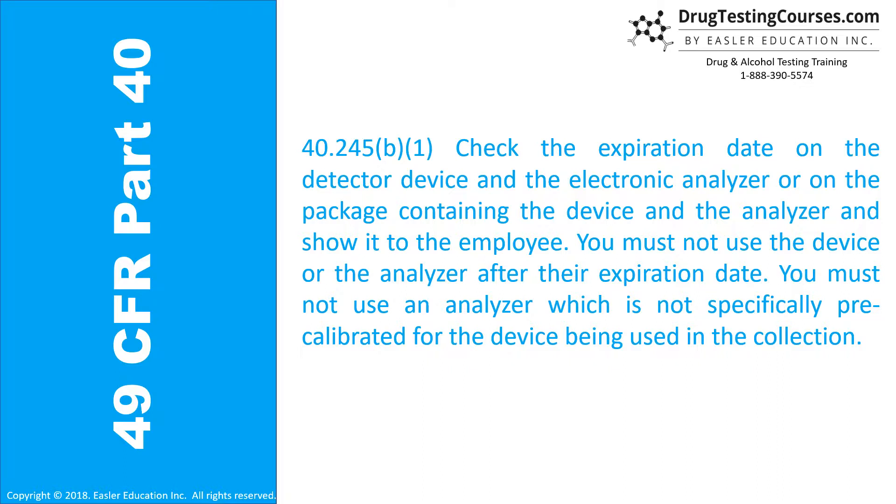40.245(b)(1): Check the expiration date on the detector device and the electronic analyzer, or on the package containing the device and the analyzer, and show it to the employee. You must not use the device or the analyzer after their expiration date. You must not use an analyzer which is not specifically pre-calibrated for the device being used in the collection.